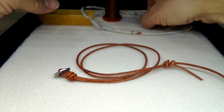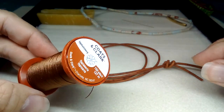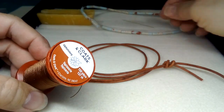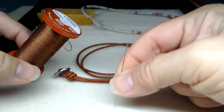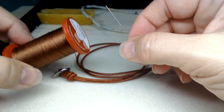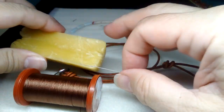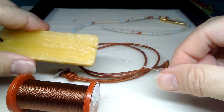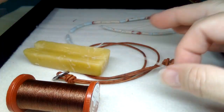I'm going to use this lovely nylon thread and my size 11 gold eye beading needle, and I'll condition my thread with my beeswax and get that all set up. This video should be more like half an hour instead of running into an hour.